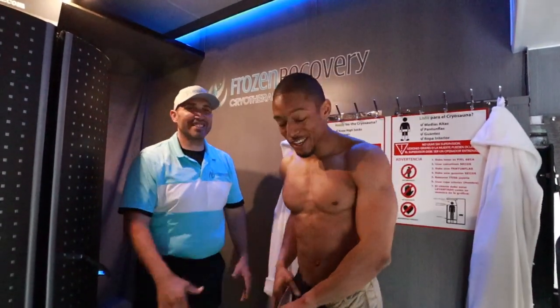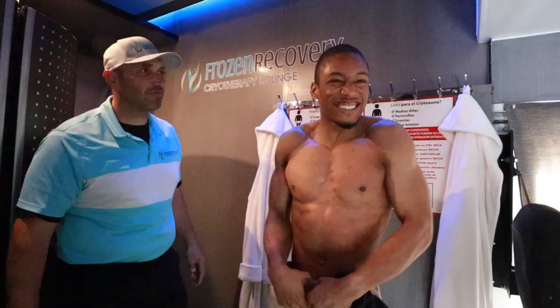Thank you so much, I appreciate it. I feel great, man — I can feel the energy. Like, I'm like let's go! Yo, like super hype. Super dope — now I'm ready to get adjusted. I'm ready for everything. That was awesome!